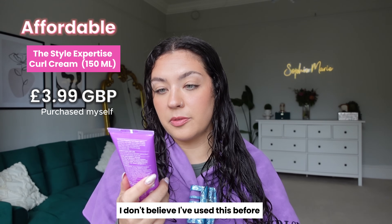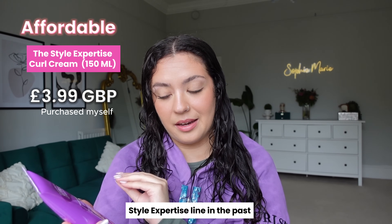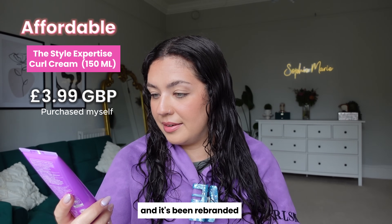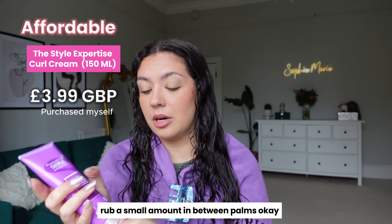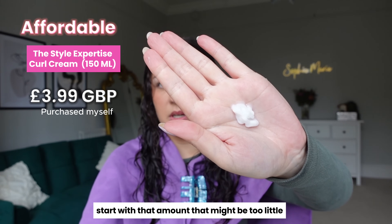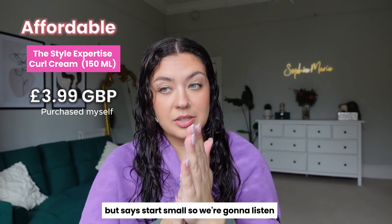On the affordable side, I'm using a curl cream from the Superdrug Style Expertise line — I think this is a completely new one that's been rebranded. It's called the Define Curl Cream. The packet says to rub a small amount between palms, so we're going to start small and listen to the instructions.